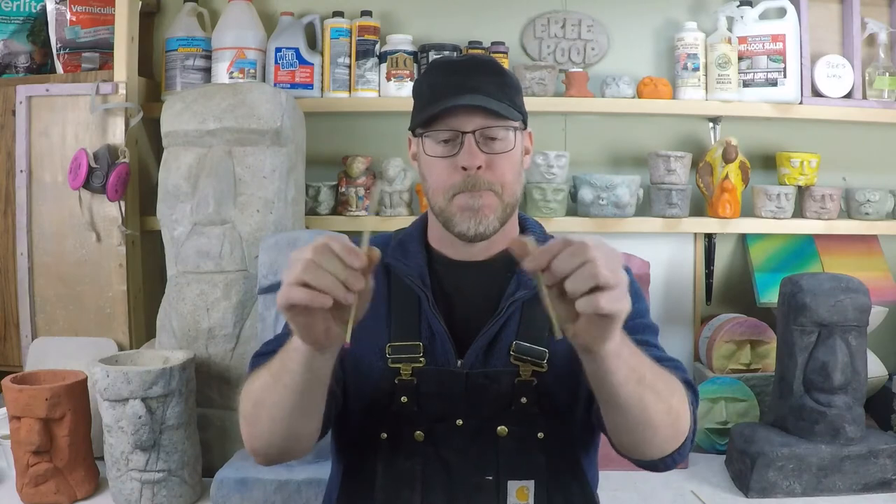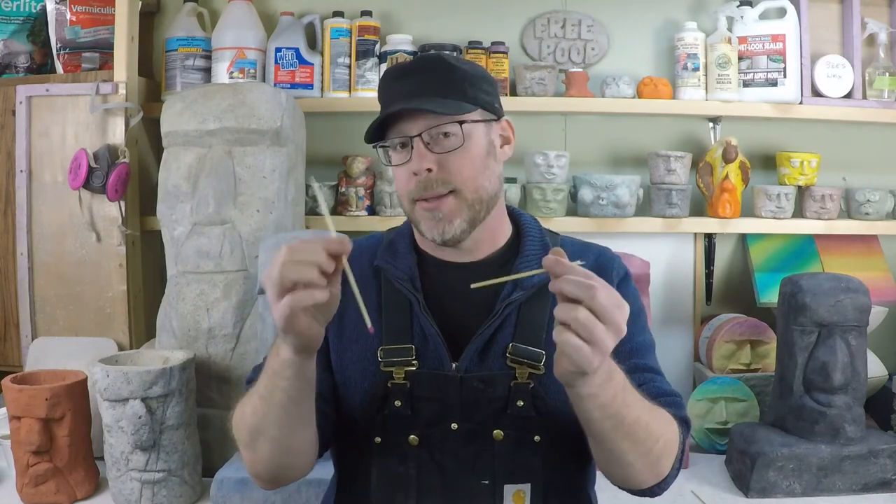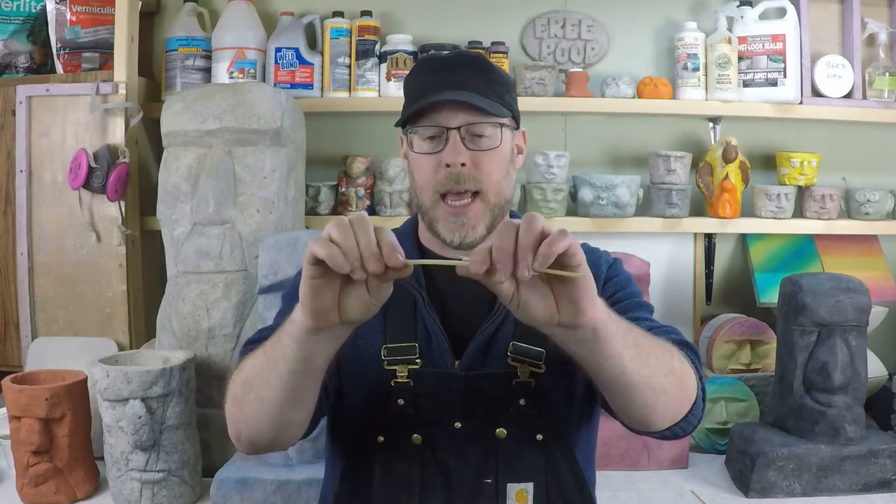What I can tell you about this matchstick is it's pretty strong in compressive strength — I couldn't break it. But under tension, it just breaks apart. It has a very low tensile strength.